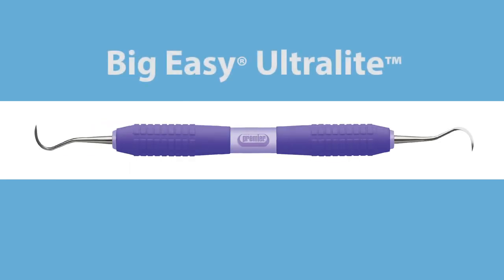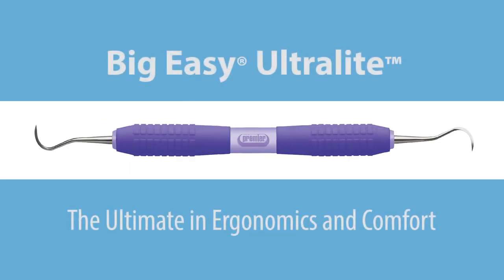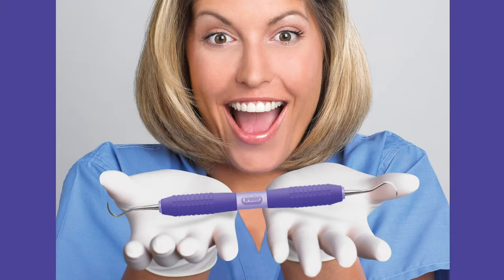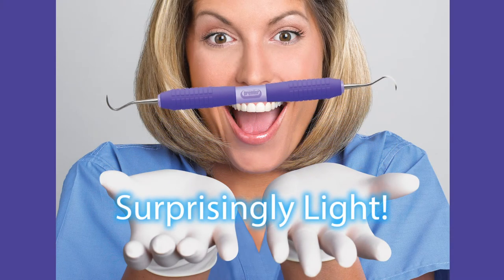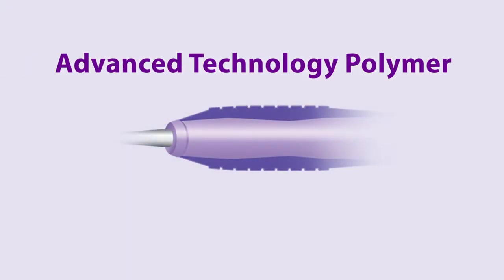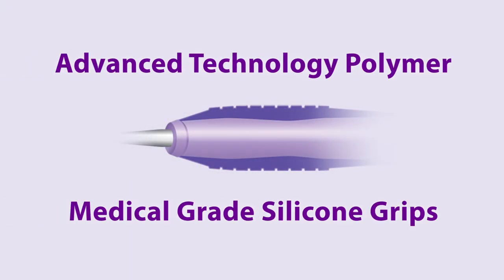Big Easy Ultralight scalers and curettes offer the ultimate in ergonomics and comfort. The lightweight, large, one-half inch diameter handle weighs up to 30% less than other instruments. The handle is an advanced technology polymer with medical grade silicone grips to offer exceptional lightness and durability.